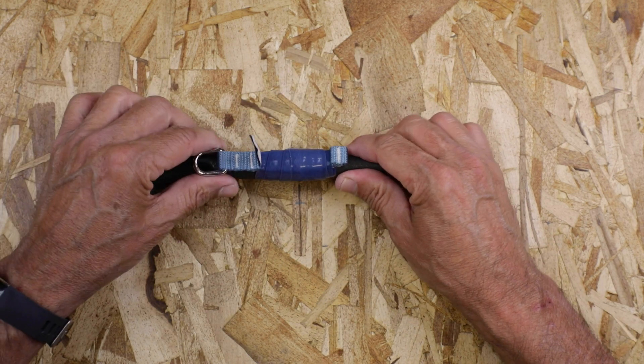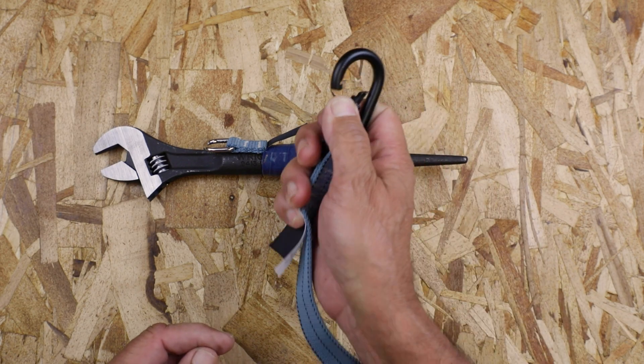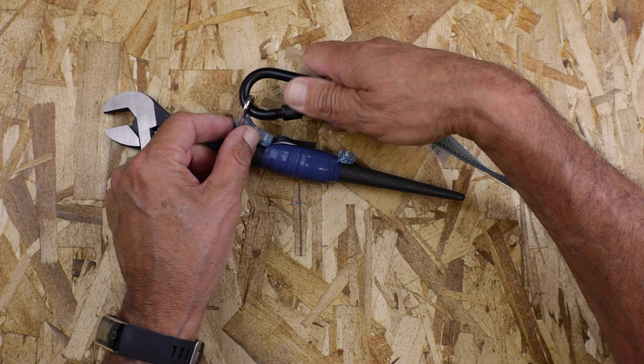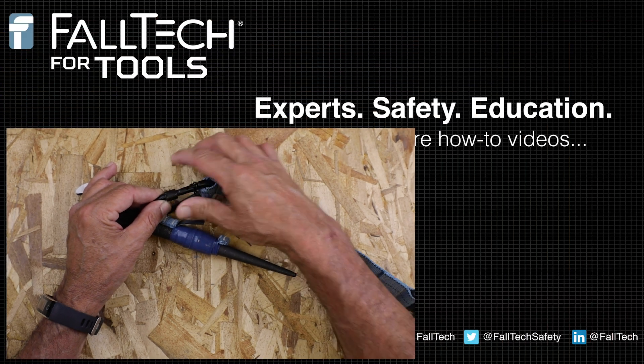If you make a mistake, simply unwrap the tape and start the process over. Now connect your Falltek for Tools tether to your tool, test to ensure a secure connection, and then connect the other end of the tether to your harness, tool belt, or structure.